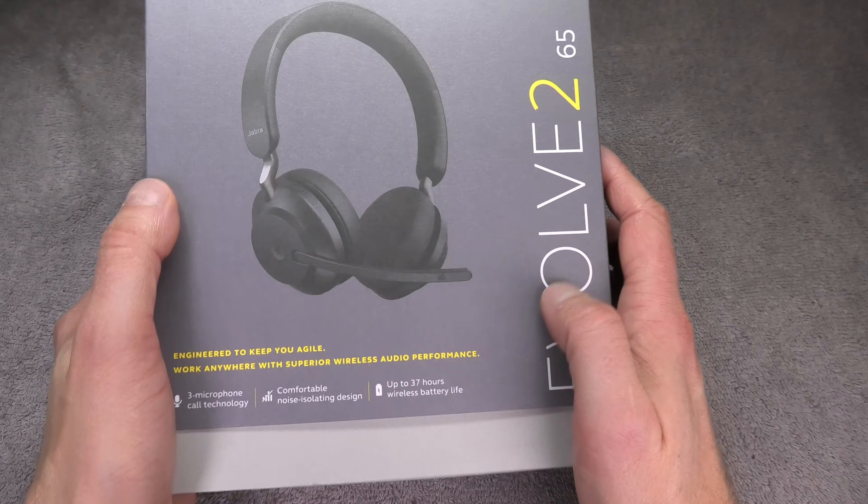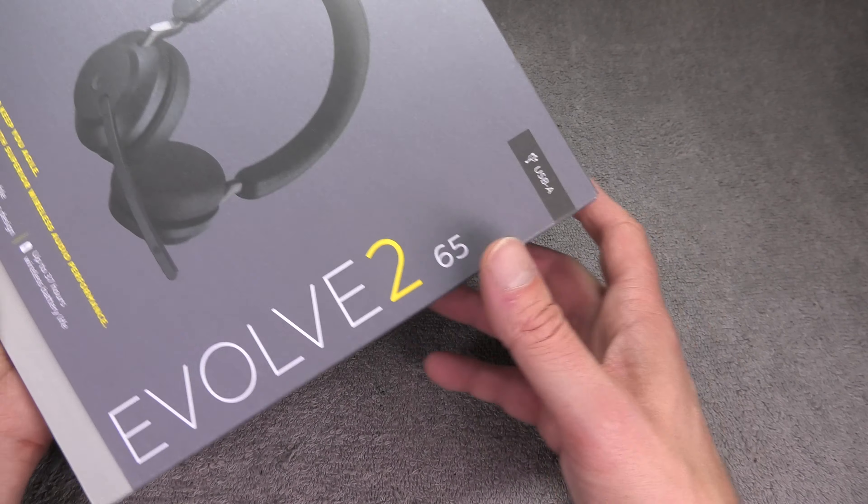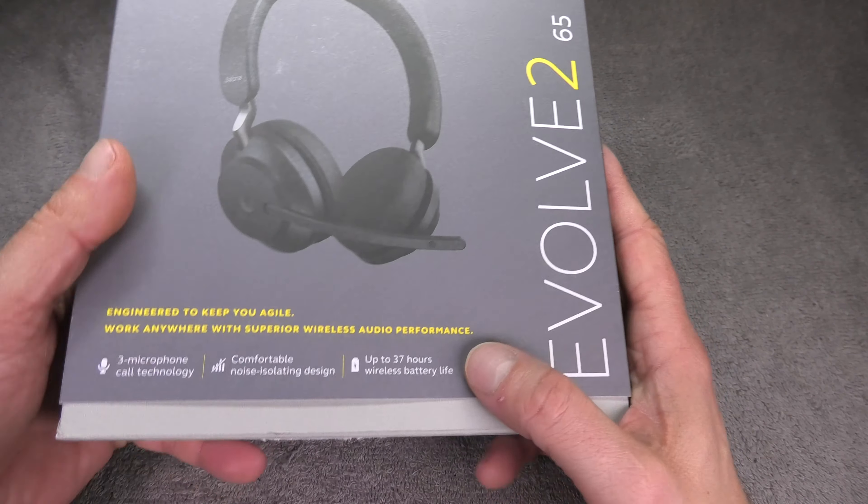Hey guys, we have here the Jabra Evolve 2 65 and this is the unboxing video for this wireless headset.